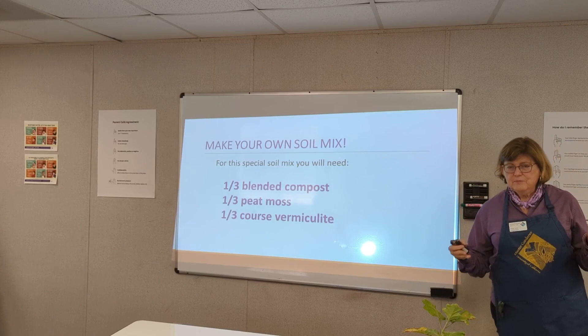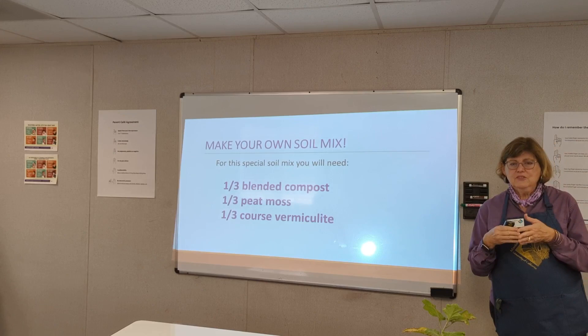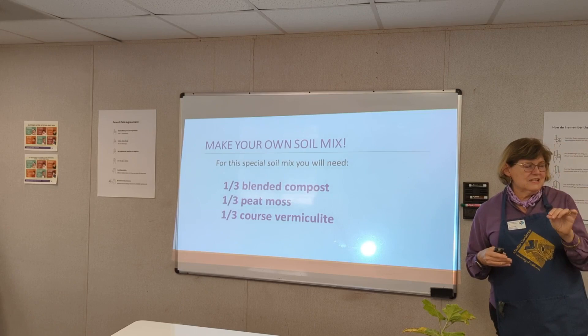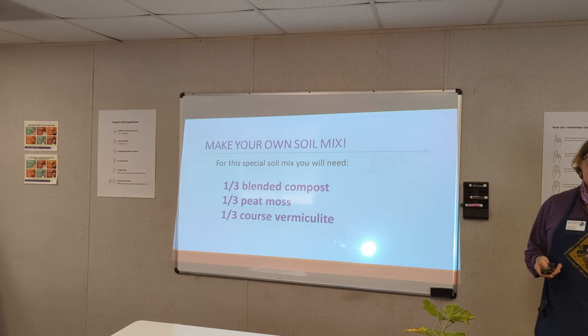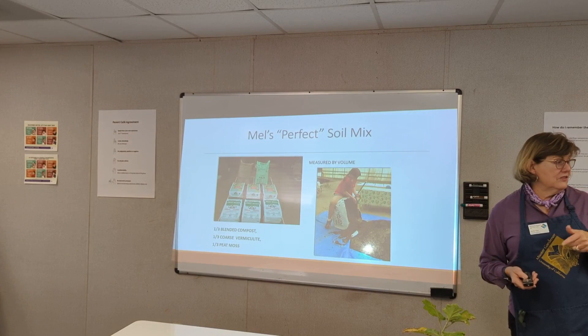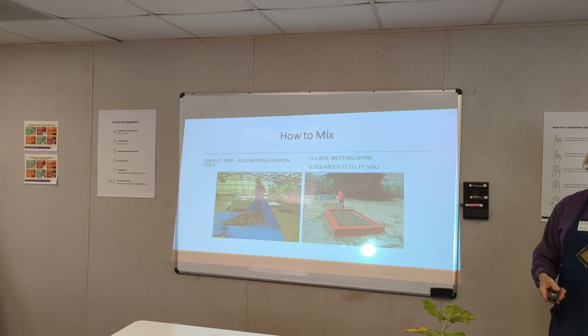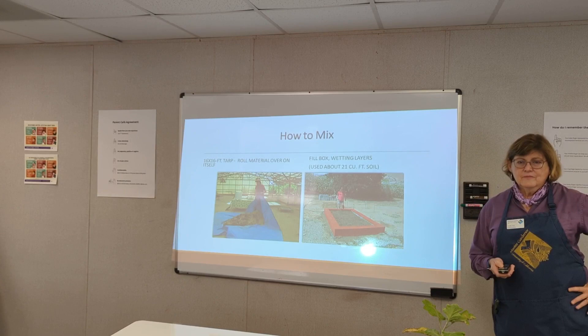I alluded to Mel's Mix. Mel put together a recipe for your own growing material: one-third compost by weight, one-third peat moss, one-third coarse vermiculite. Vermiculite looks like white styrofoam but it's not — it's a popped rock, very lightweight, and it loosens things up. You blend these three together. A Master Gardener demo shows them dumping it on a big blue tarp, pulling the corners to mix it, then shoveling it into the garden bed area.